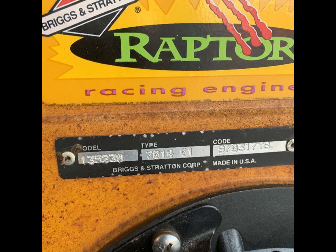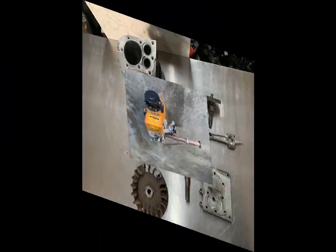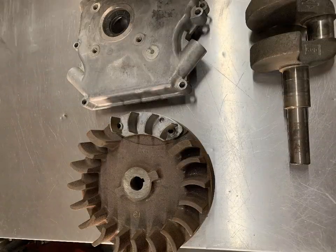Briggs & Stratton Raptor 3 found in a shed after 21 years. This is an original Briggs & Stratton Raptor 3 race engine, model 135-230. Built in March of 1997, purchased in August of 1997, and installed on a custom-built yard cart. Ran for two summers and then parked in a shed where it sat until this year.